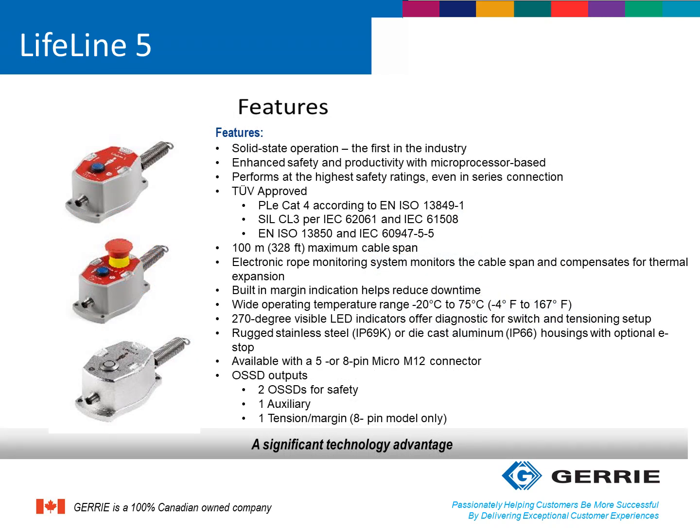The Lifeline 5 is the first solid-state microprocessor-based rope-pull switch in the industry. By being a microprocessor-based device, it is able to attain a very high performance and SIL rating — PLe or SIL3 — by itself. This also means that in series connection applications, it will have limited effect on the PL or SIL rating. It can cover a span of 100 meters. It has an electronic rope monitoring system capable of compensating for thermal expansions as well as inadvertent activations. It has a built-in margin indication that will help reduce downtime, and it has a wide temperature range of minus 20°C to 75°C.